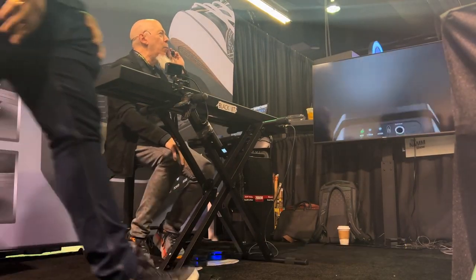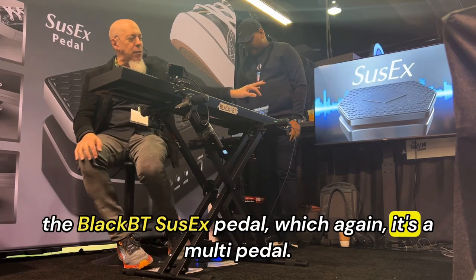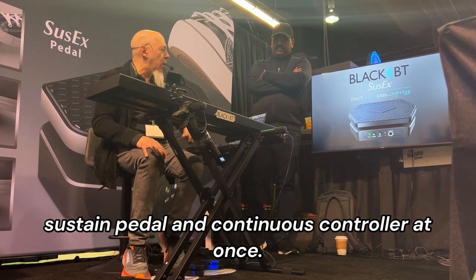If you would like to know how to add more expression to music, and about the magic of the pedal — which is a multi-pedal, it can do many things at once, like sustain pedal and continuous controller at once.